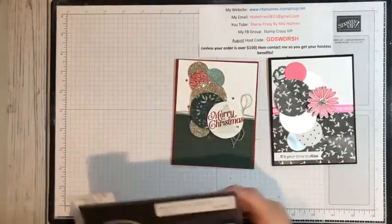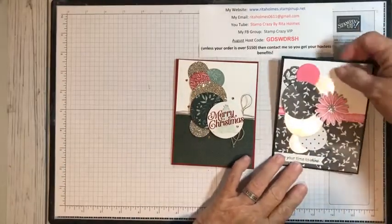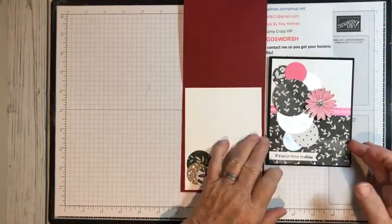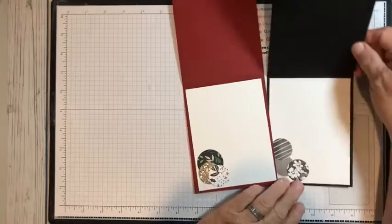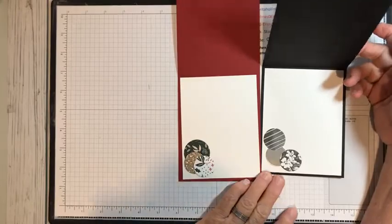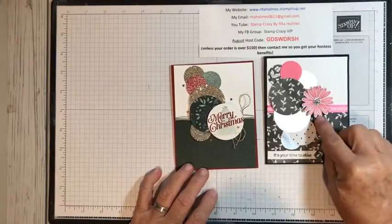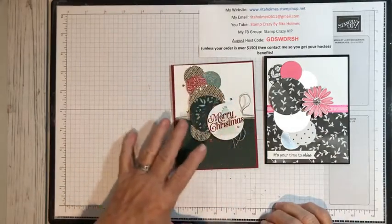If you use punches, use a one-inch punch, a two-inch punch, and a one-and-a-quarter-inch punch. The one-and-a-quarter-inch goes on the inside. On both my cards I like to bring the outside of the card into the inside — I just put some circles on the inside to carry that in. My focal point here is still a circle, and my focal point here is a flower, but the main thing is I've decorated with circles.